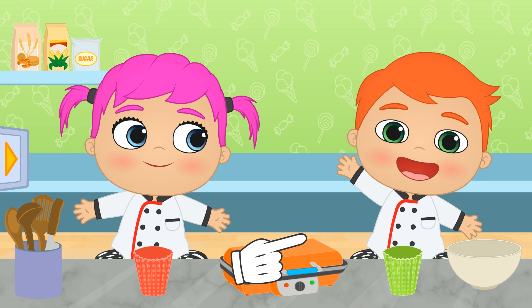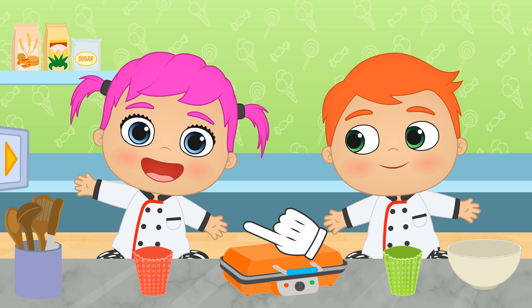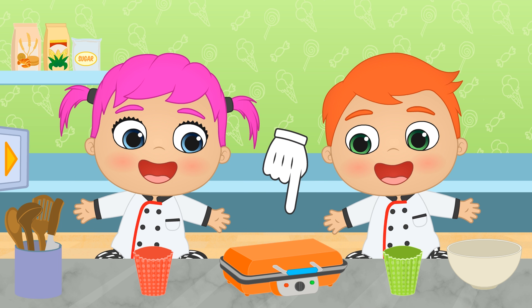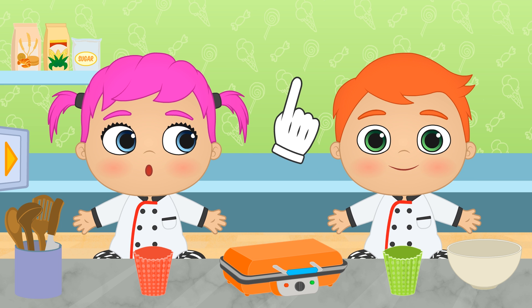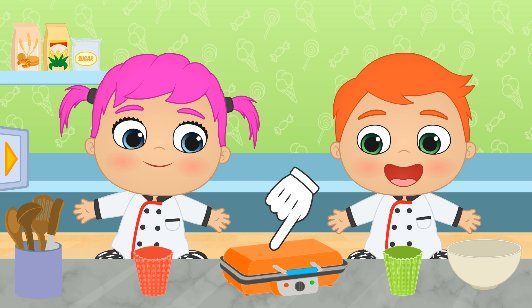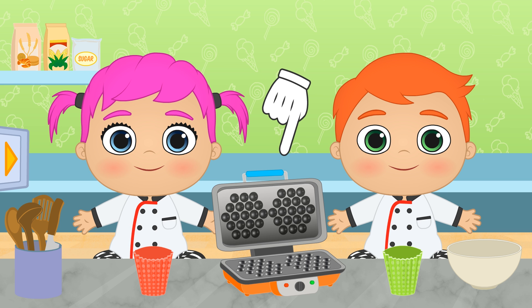Hi, Alex! Hi, Lily! Wow! I can see you've taken out the waffle maker! Are we going to make waffles today? What? I don't understand! That's so cool! It isn't a normal waffle maker — it's to make bubble waffles!